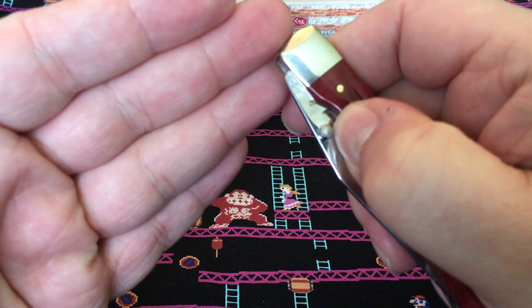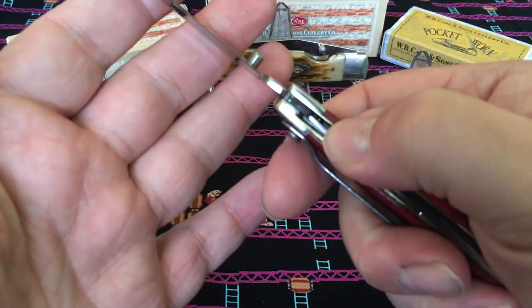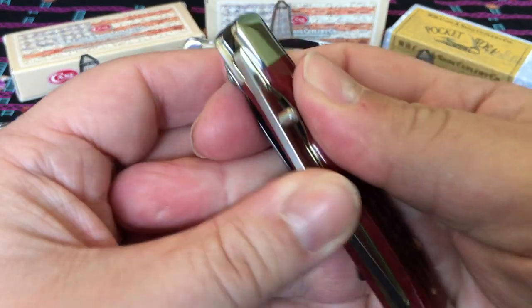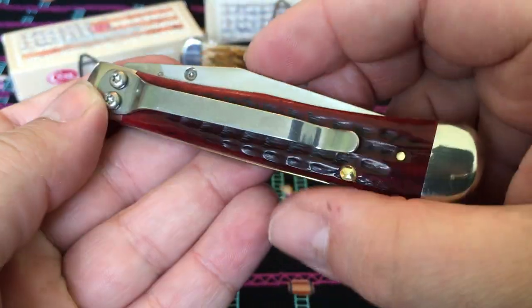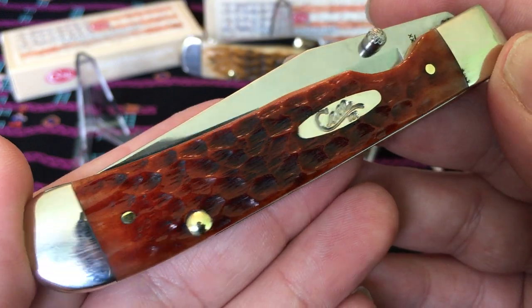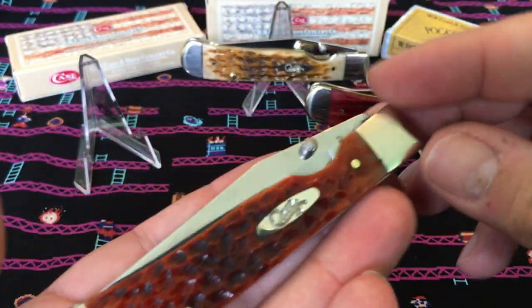I just stick my thumb in there and kind of wedge my thumb and finger between the blade and handle, and it works. You can also put your thumb on the thumb stud and rock it out just as well. Really nice. Case, you did a good job with this one — these are nice. Chestnut bone — nice polish on these too.